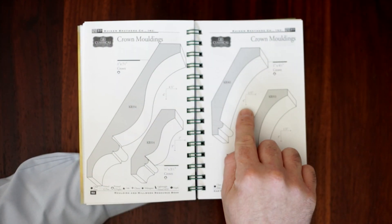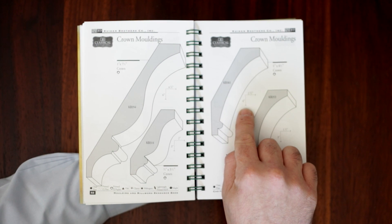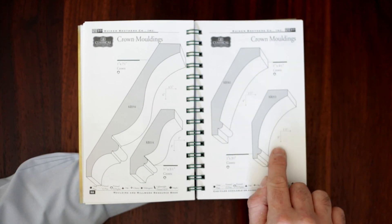The Crown Molding section highlights the projection dimensions next to each profile so that you can see how far they project off the ceiling and the wall.